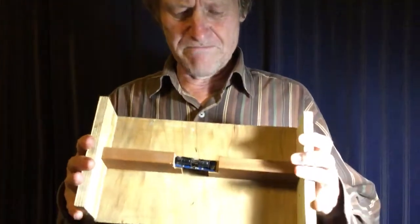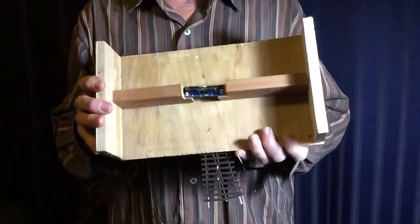On my model railway I have quite a lot of SEEP point motors. I bought them because they seemed to be a good deal and they have an inbuilt switch that can change the polarity of my electrofrog turnouts. Unfortunately, I think there's a bit of a design fault - I don't want to be unkind to the people who make SEEP point motors, but I think there's a design problem and I've got a little mock-up here to demonstrate.